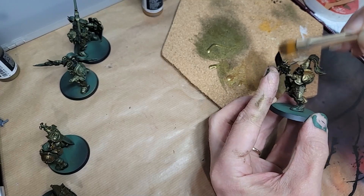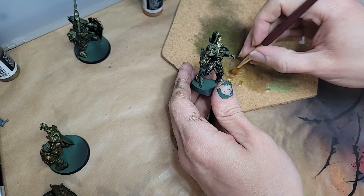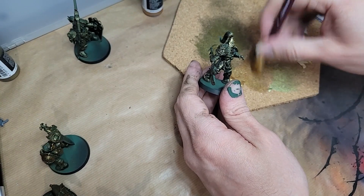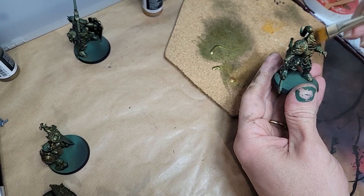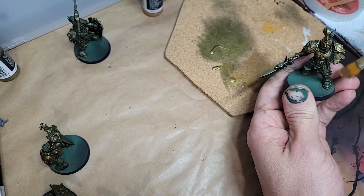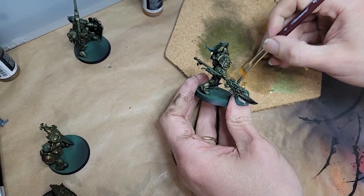I genuinely think this is the best way to paint metallics. It depends what exactly you want — if you're looking for clean, almost chrome-like finishes, bring out the airbrush for sure. I even have a video on that, I'll link it at the end of this one. But if you want ancient, textured, rich metallics — metallics that look like they've seen 10,000 years or more of war — well, then the drybrush is your friend.